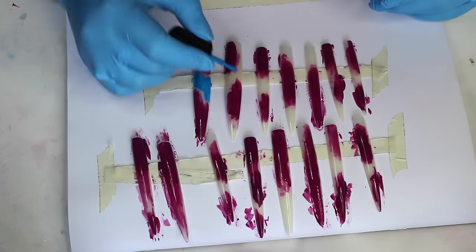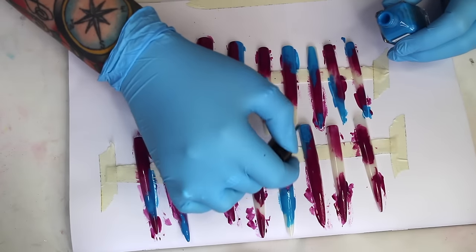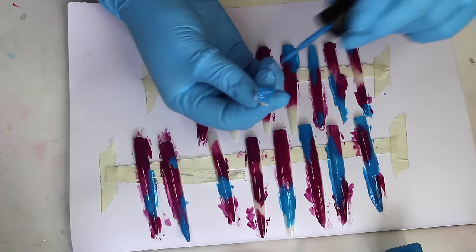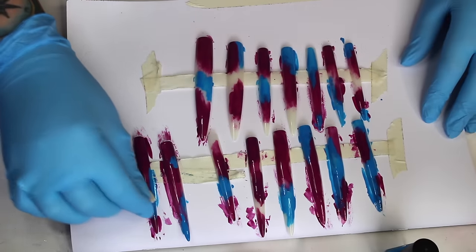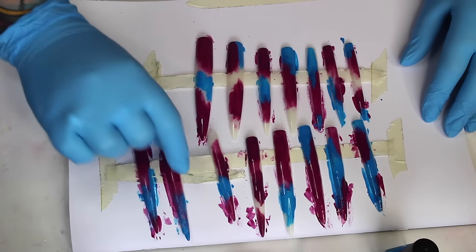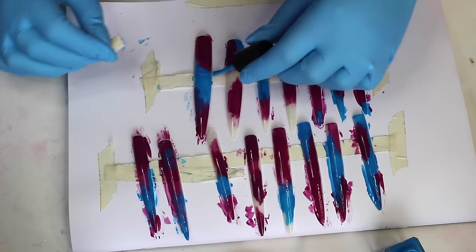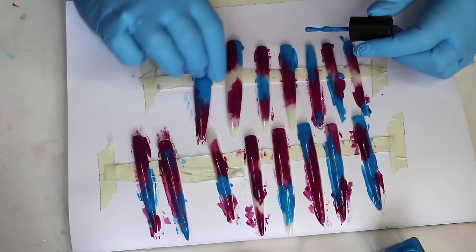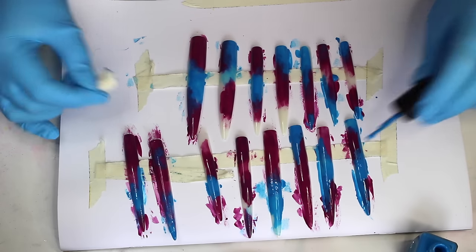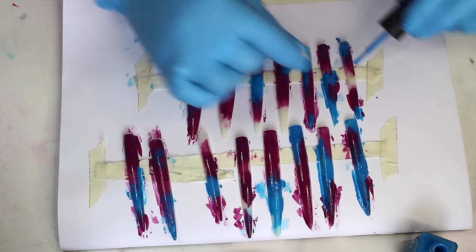Once the purple's dry, I'm doing the same thing again with a bright blue colour, also from Barry M. To blend the blue and purple polish together, I'm applying some blue polish to the end of one of the little sponges and just stippling where the two colours meet. In some areas I'm adding more paint as I stipple so the colour is more opaque instead of translucent. I'm doing this on every single nail, slowly building up the colour, and also adding a little bit of the blue on top of some of the purple areas.